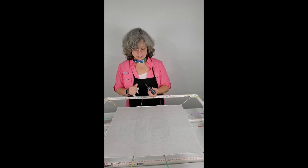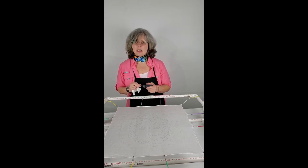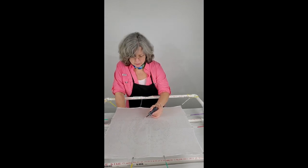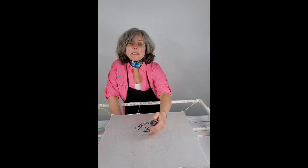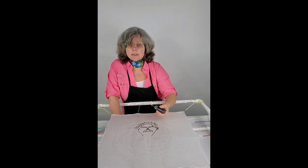I'm going to go ahead and start — I believe this is a size seven tip. Now some of the lines I have in the center here I'm going to use clear resist on, so I'm not going to trace those in right now. I'm going to do those in a little bit.